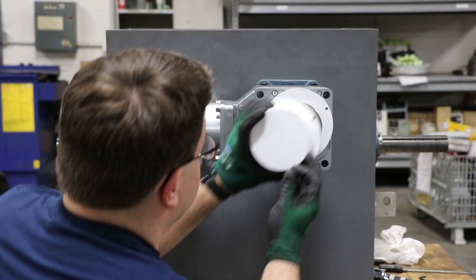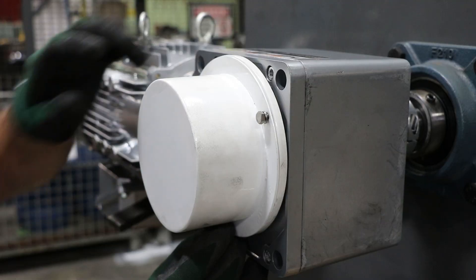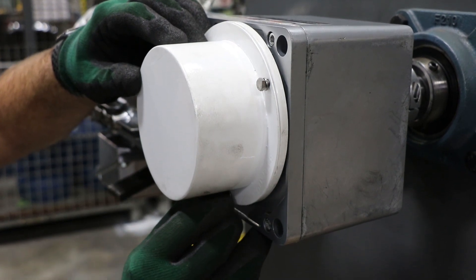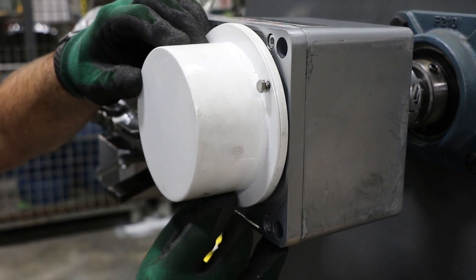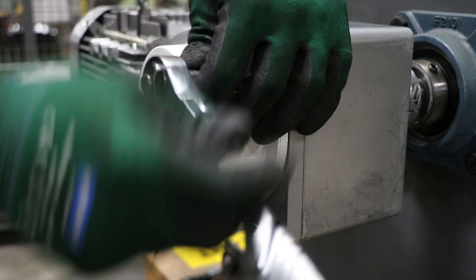Next and last, we install the outer safety cover. Using the three supplied bolts, tighten down all three evenly. Again, there may be a gasket in between the two components if your application needs it — check the O&M to confirm.